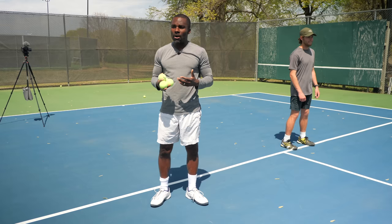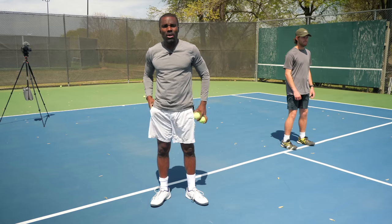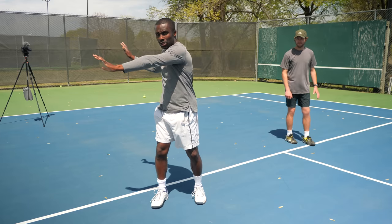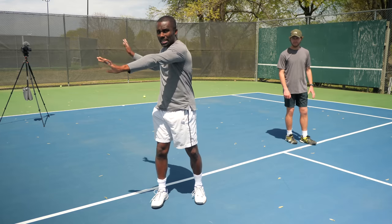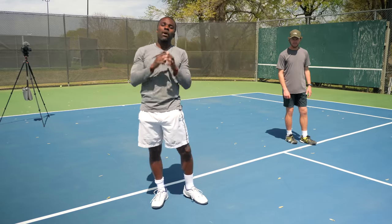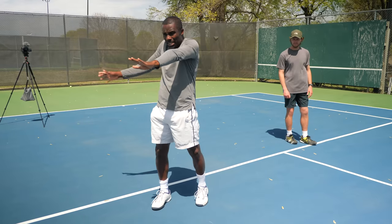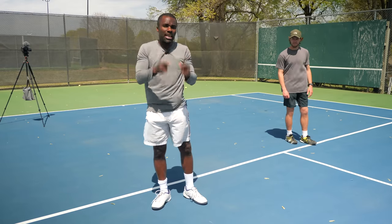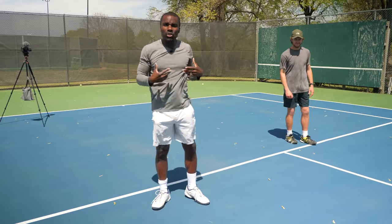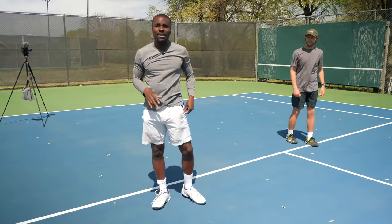By having the hand extended and stable here, it puts you in the right position. If you're worried about what to do with that hand — if my hand is here and I'm rotating my hips and shoulders, it naturally moves out of the way. The problem is when you don't know how to use your hips and shoulders, you feel like it's in the way. Make sure you watch the video on using your hips so that when you rotate, the left arm clears itself.